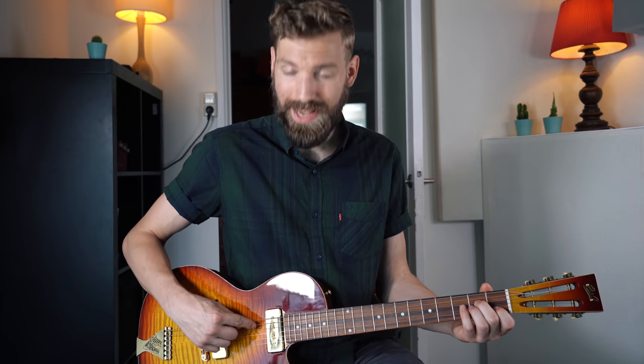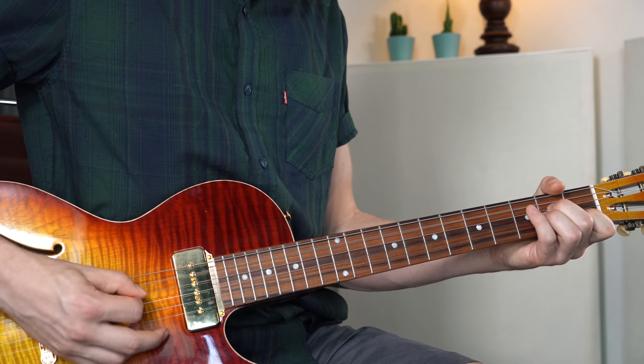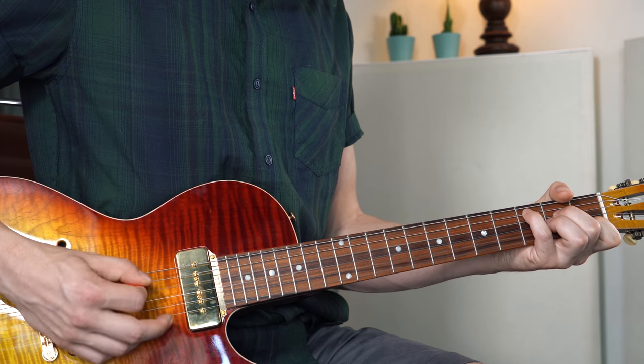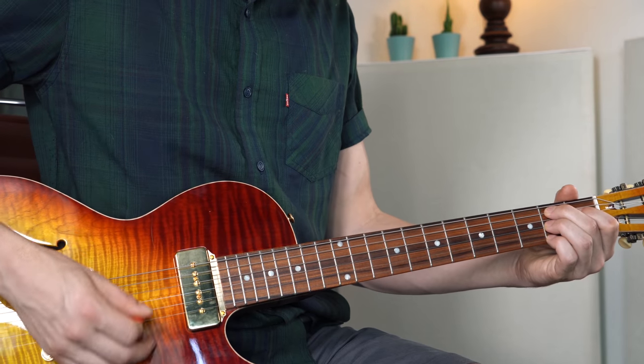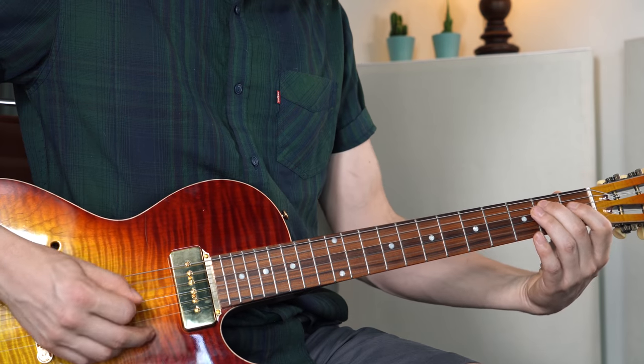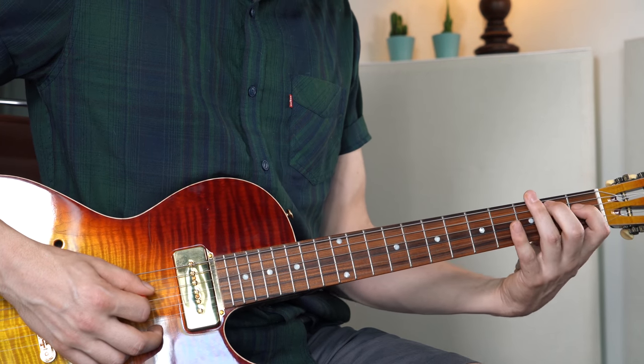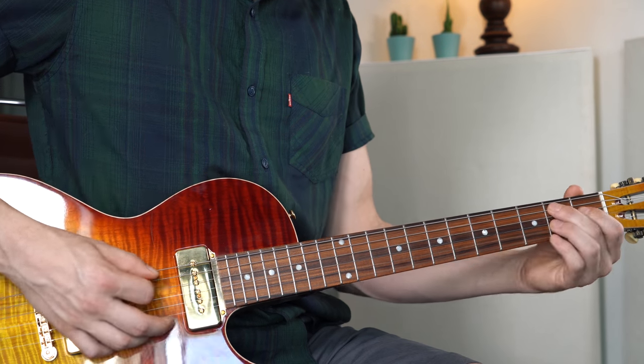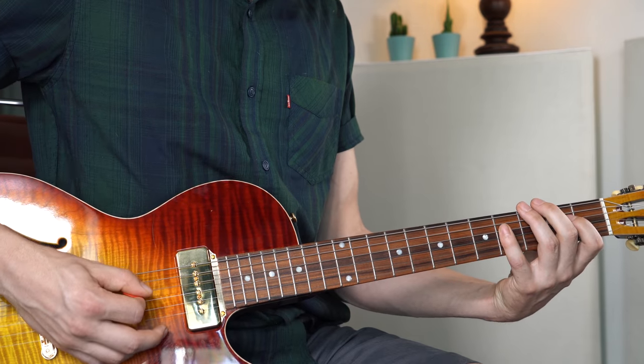Then we move over to the A minor chord and we do exactly the same, but now on the A string we play the 5th string, then fret 3 on the A string, and fret 2 on the D string. Back to E minor, the same thing. Now we go to a major chord — the B7. The B7 is a major chord, so we're playing the root notes: the B, the major third at fret 1 on the D string, and the 5th at fret 4 on the D string. That leads us back to E minor. Here it is slowly.